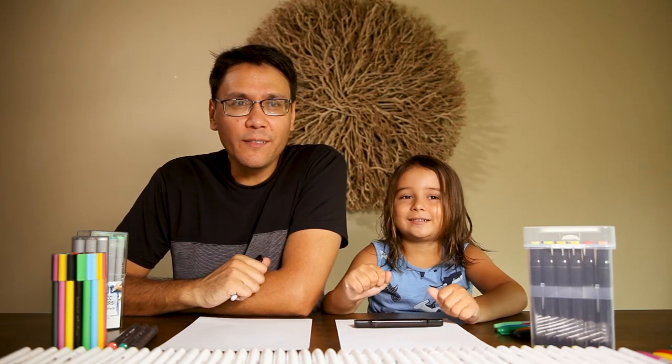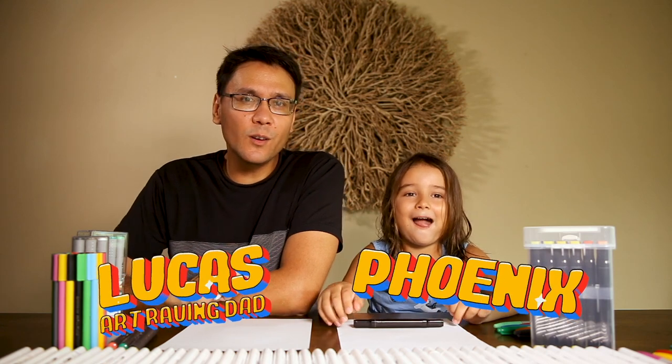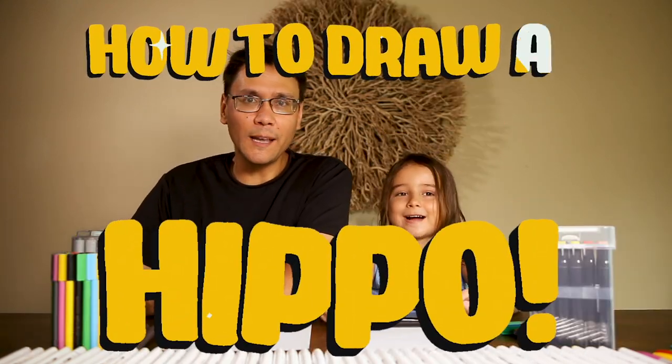Hey guys, welcome to another episode of Art Raving Dad. My name's Lucas, this is Phoenix! And today on the show we are going to be drawing a hippo — a hippopotamus.